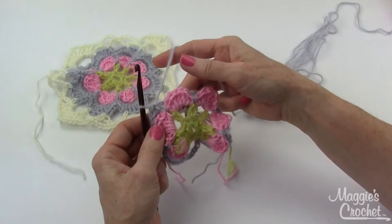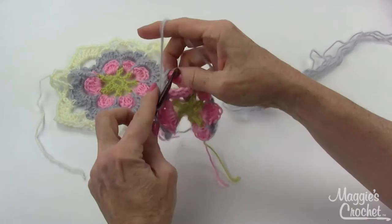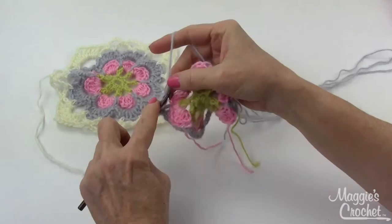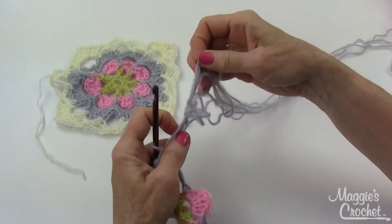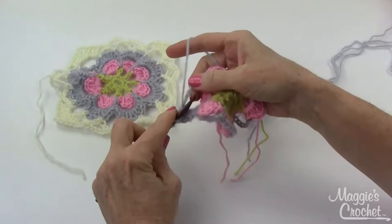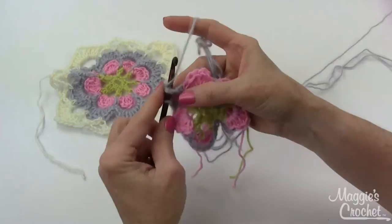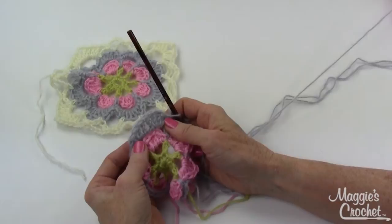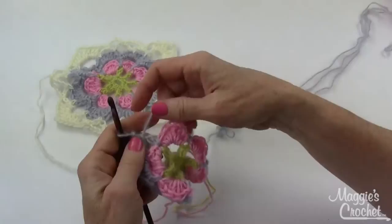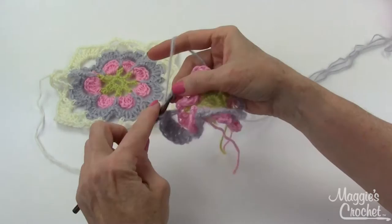In each chain-six space around, create the new petals. Work a single crochet, a half double crochet, and five double crochets — one, two, three, four, five — then a half double crochet and a single. That's how you form each petal. Do the exact same thing in every single chain-six space around: a single, a half, and five doubles.